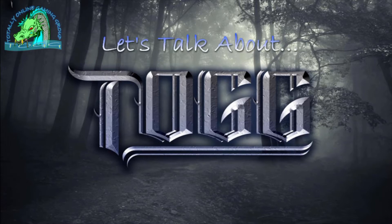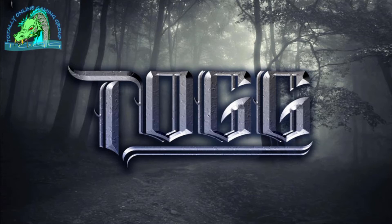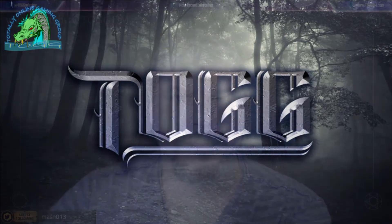Hey everyone, I'm Jason from Totally Online Gaming Group, and I want to welcome you to our latest episode of Let's Talk About, a show where we look at awesome software, cool tech, great tools, and all sorts of stuff that you can use to enhance your tabletop gaming experience, no matter what tabletop gaming system you use.